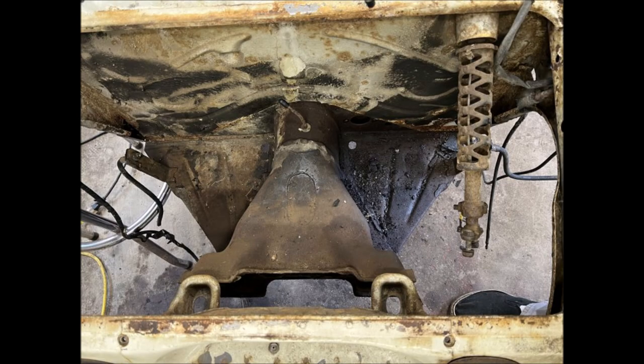Today we're going to go ahead and get the frame head all cleaned up and apply Rust Bullet — our first time using it. As you can see here, it's not horrible but it needs to be cleaned up and protected. During the wire wheeling and cleanup I'll speed those parts of the film up so you don't get bored.